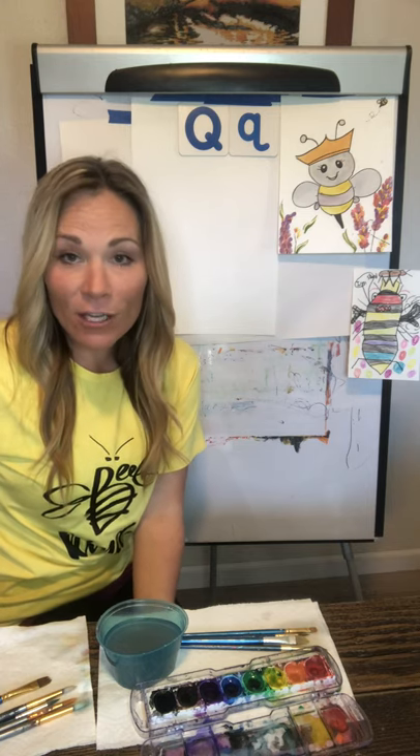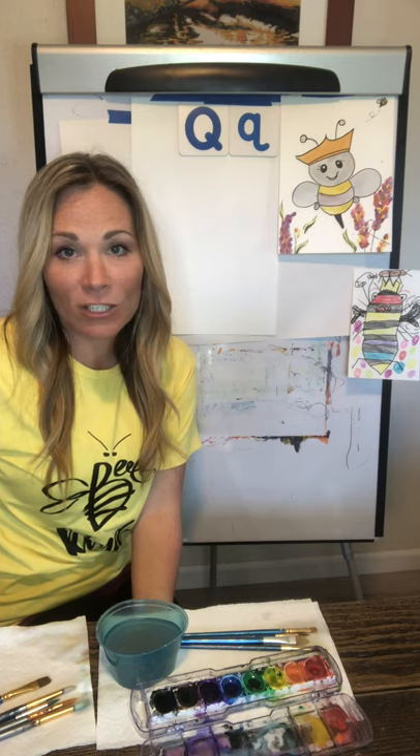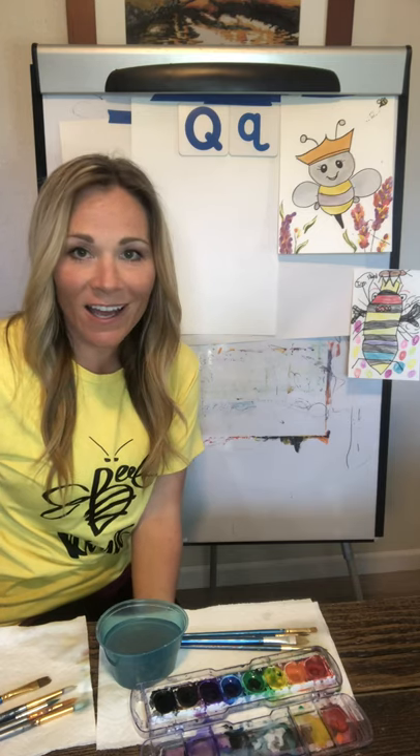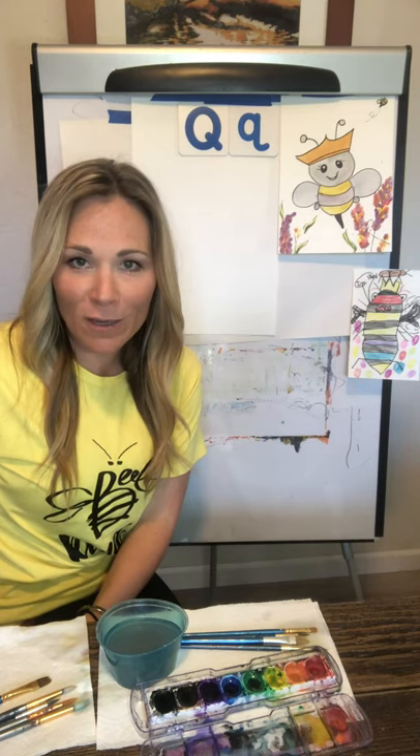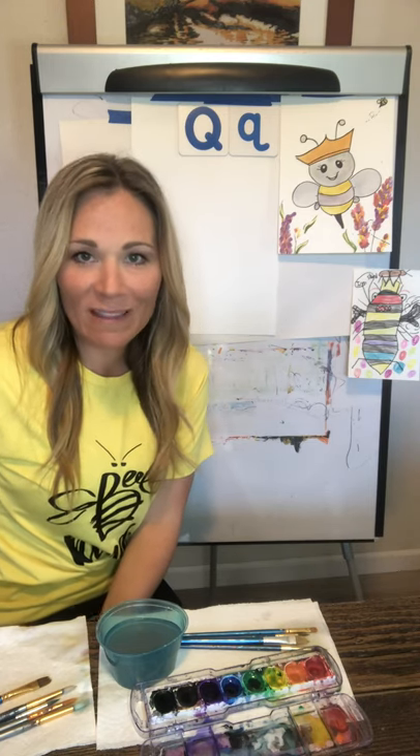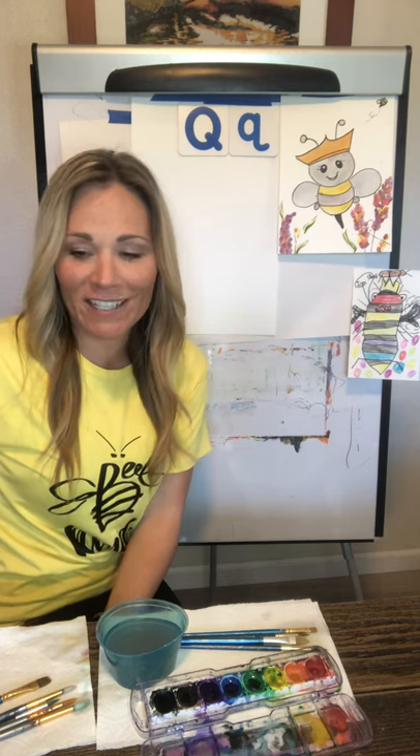I'd like to say thank you to those of you that have been reaching out to my family and I. Usually I have two of my sons here with me doing art as well, but at the moment they are doing another really fun activity.